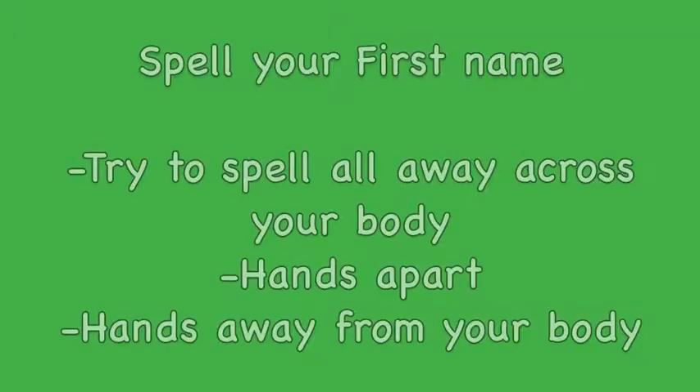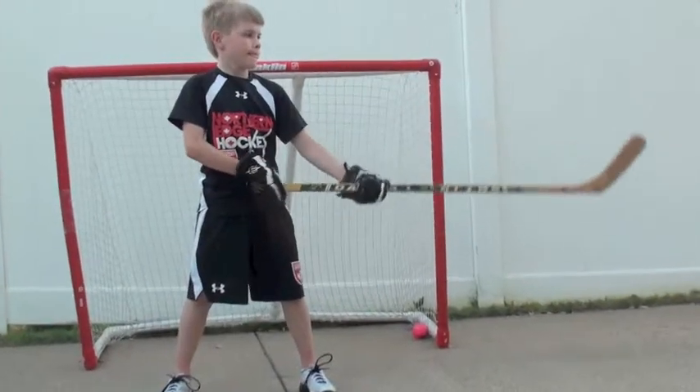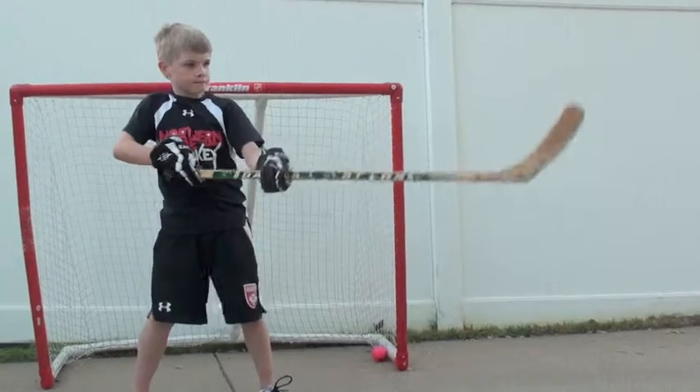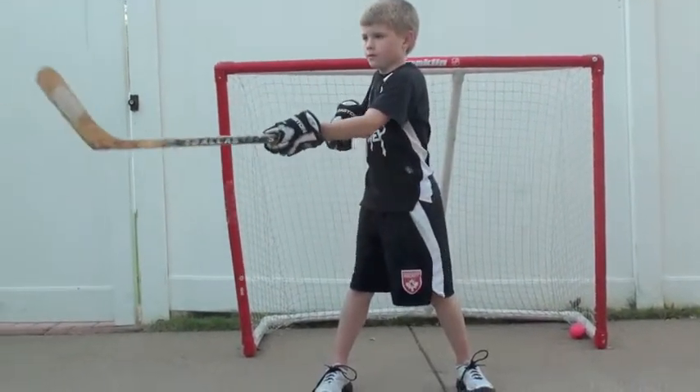A good hockey player is going to be able to control the end of his stick. So to practice this, we're going to spell our first name with our hands apart, starting from our forehand across our body to our backhand. Spell it once with your hands apart.